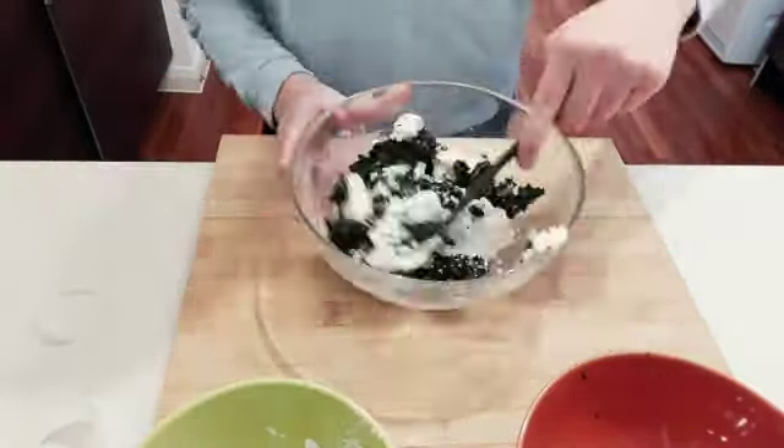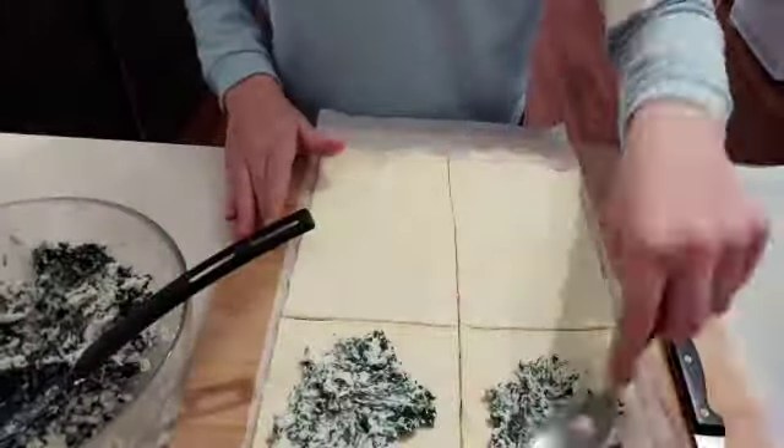In a bowl we're going to put our spinach, ricotta, nutmeg, and salt all together and then mix. Let's start with our puff pastry — we're going to set it out onto our workspace and cut it into four small rectangles.